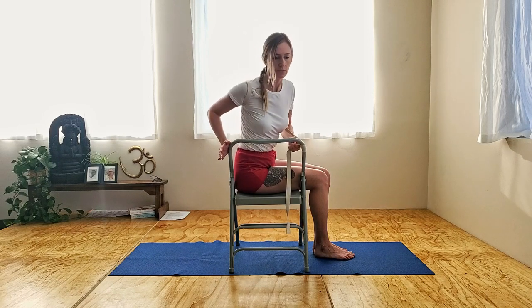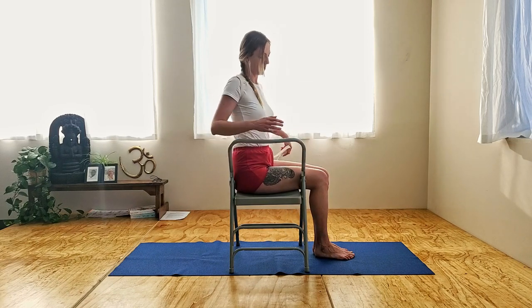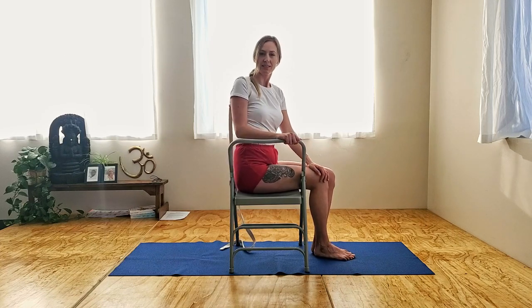To release, lean forward and release your belt, then do the other side. Let us know if you have any questions, and happy practicing. Namaste.